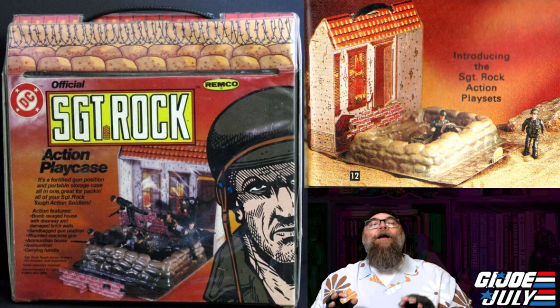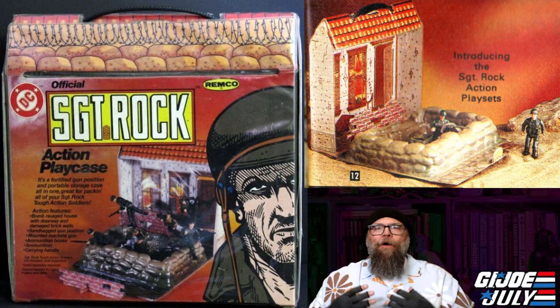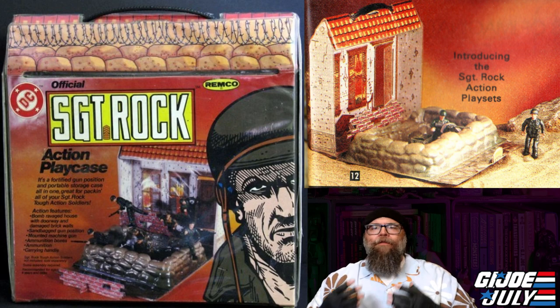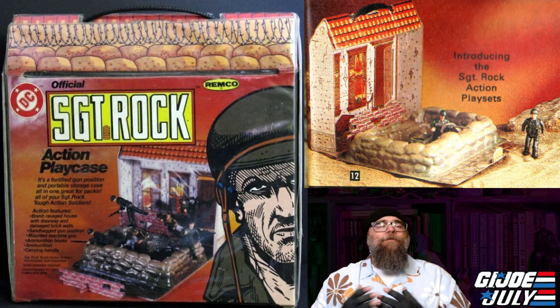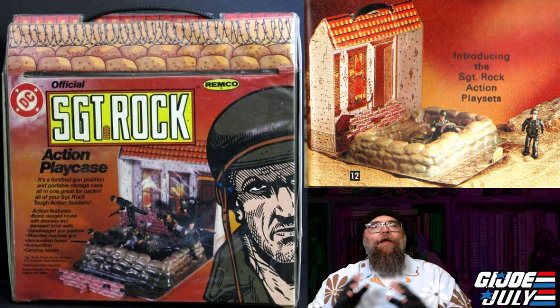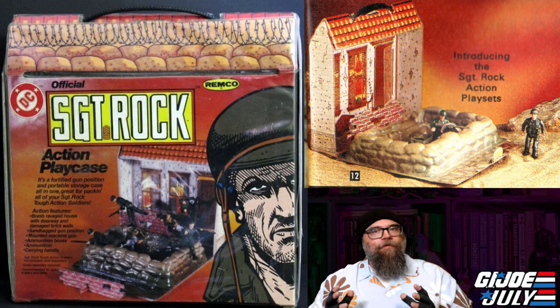For number two, we are going to pivot right over to the Sgt. Rock toy line that was also released by Remco in 1982. I think this is one of the most ingenious playsets I have ever seen because it doubles as a carrying case. This reminds me so much of the Barbie RV and stuff I remember seeing growing up, because it's like a vinyl sealed overlay over cardboard, pretty much. What you get with this carrying case is a nice image of a burnt-out husk of a house that draws great inspiration from the World War II setting of the Sgt. Rock comic book. On this carrying case you have a really awesome picture of Sgt. Rock — it just looks great.